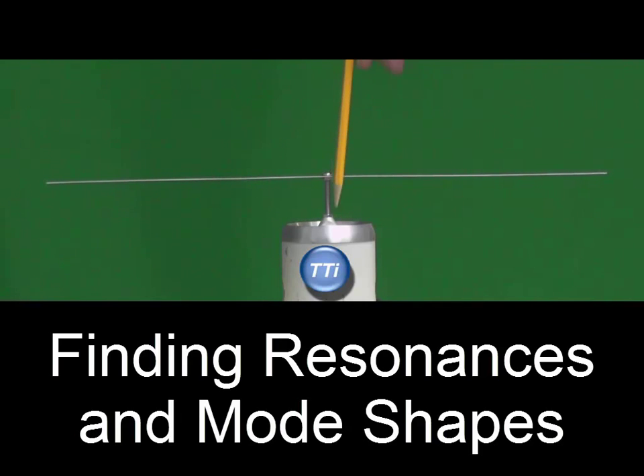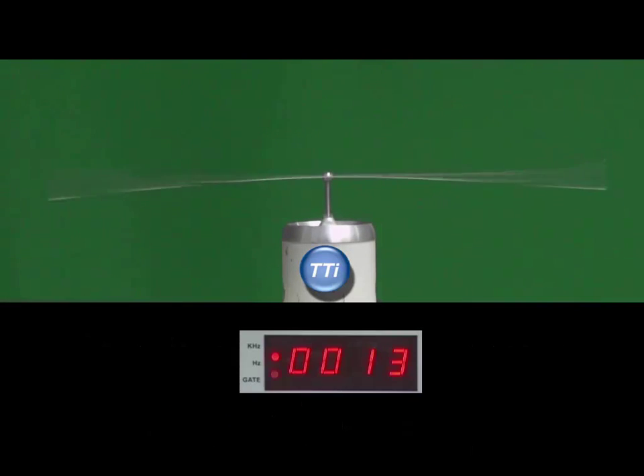So we're going to be driving up and down in the middle and we'll see if we can find some resonances and look for the mode shapes. I'm driving the beam at 13 hertz and we can see quite a large motion, but we're not quite at resonance. Let me slowly increase the frequency, and as I do, we see the amplitude of motion get bigger and bigger until we're at full resonance.